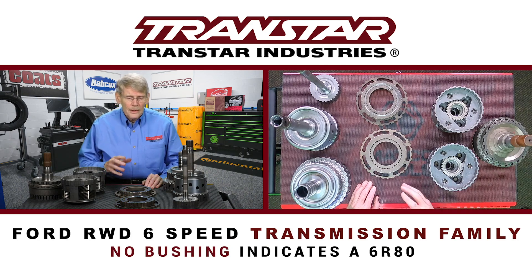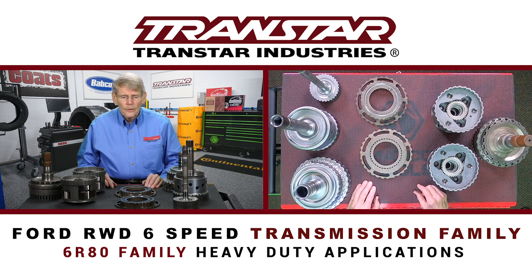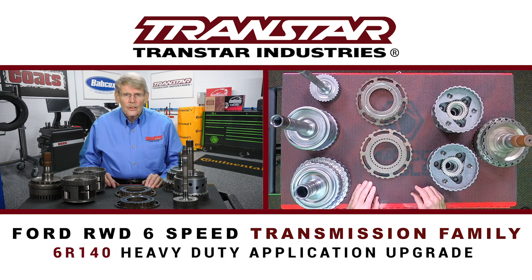They basically used the 6R80 family for the heavier duty applications, but they needed another transmission to handle bigger engines and bigger loads. And of course they came out with the 6R140, which is a homegrown design, not like the 6HP.